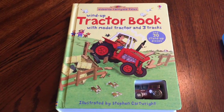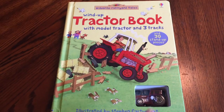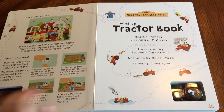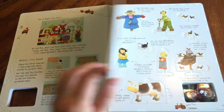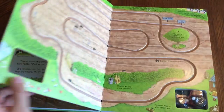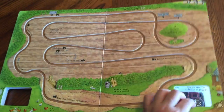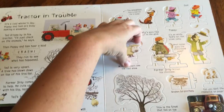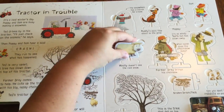Hey guys, this is the wind-up tractor book. It has three tracks inside and a little wind-up tractor. This book is so cool — I actually thought it was just like a wind-up tractor book like the pullback books are, but this book is great for comprehension. There is a story on the left and they have these little pop-out pieces.